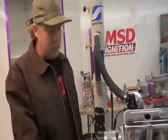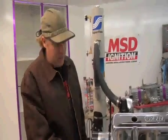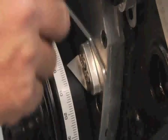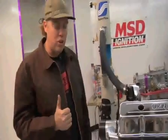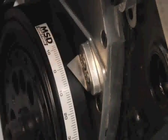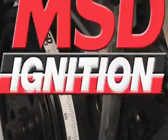Ignition timing is typically read from a mark on the harmonic balancer on the front of the engine. The zero point represents top dead center for the number one cylinder between the compression and power stroke. This zero mark will have been set by the factory or perhaps by the machine shop that built the engine, but it's critical that that mark be set exactly at top dead center on number one.